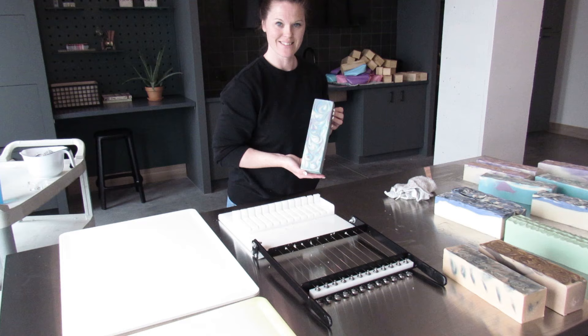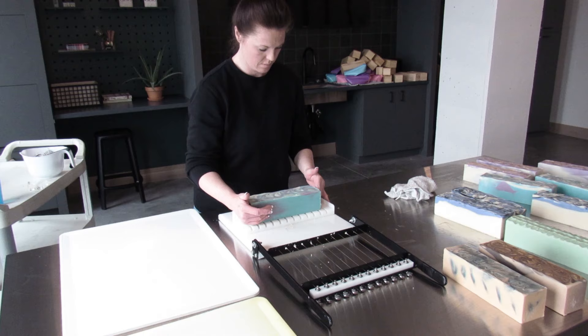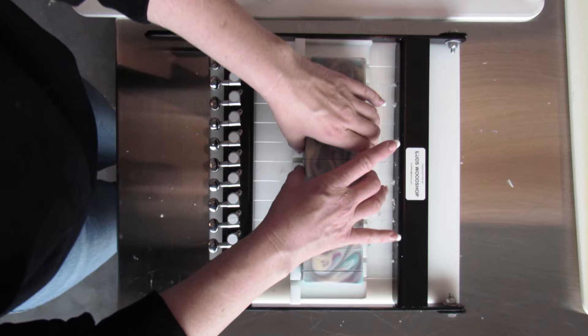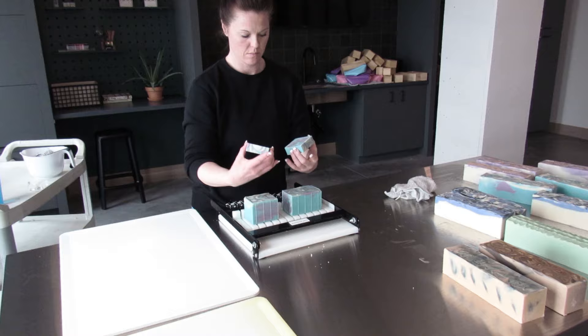She's so pretty! My multi-bar cutter that I use is from Bugs Workshop and it is a one-inch cutter. As you can see with the different layers, you can see how it pulled through with the hanger swirl.